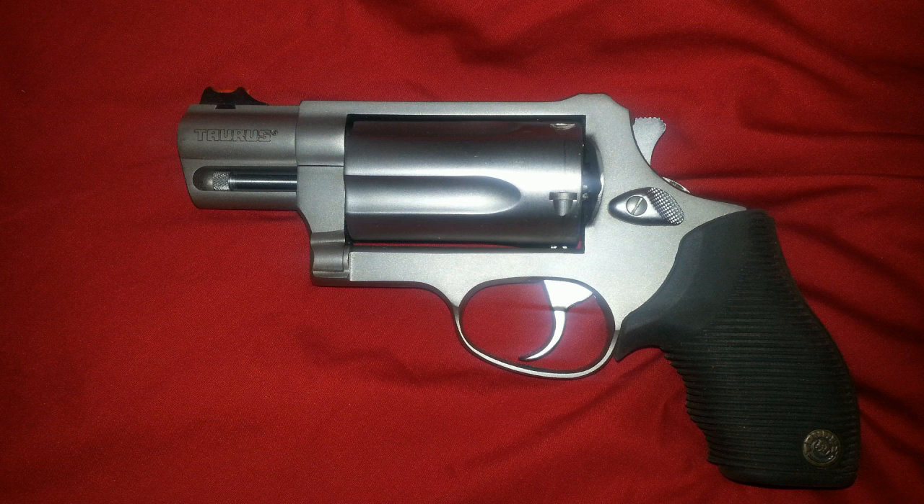The Public Defender is a smaller frame than the regular Judge. Smith & Wesson competes in the same market with their Governor, except the Governor has one more round of capacity — shot shell or .45 Colt — plus it also shoots .45 Auto. You could get the Public Defender and the Taurus Judge to do the same, but you'd need a machine to accept moon clips. If I had to carry this gun as a defensive gun it would do the job, but I use it mainly for dispatching snakes when hunting or at the junkyard.